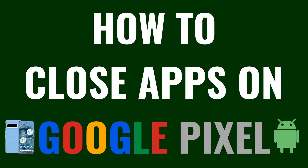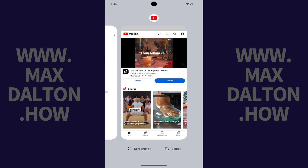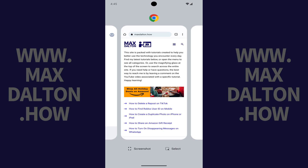Now let's walk through the steps to close apps on your Google Pixel. Step 1: From any screen on your Google Pixel, hold your finger against the bottom middle edge of the screen and then move your finger up roughly a half an inch. You can swipe from left to right across this screen to see all of the different apps that are currently open on your Google Pixel.